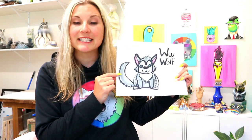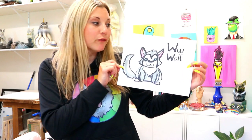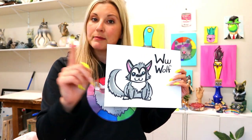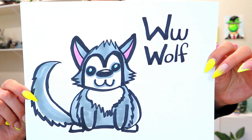I'm Mizartastic and in this Drawing with Littles tutorial, perfect for young artists, we are going to be exploring the letter W. W is for Wolf. Wolf begins with the letter W, so we're going to be exploring the letter W in this drawing tutorial. Grab something to draw with and something to color with and let's make some art and explore the letter W.